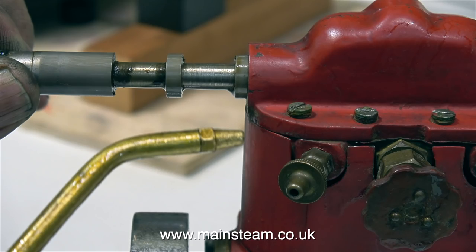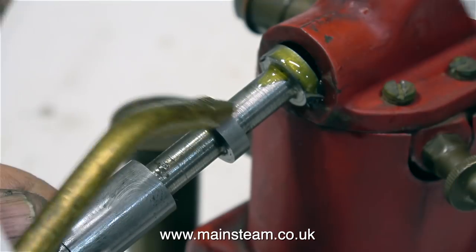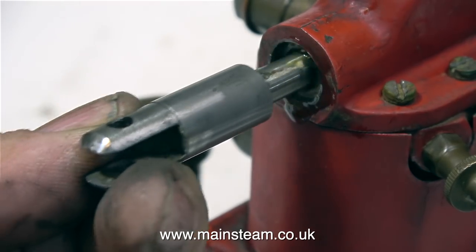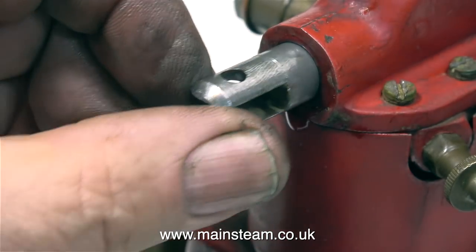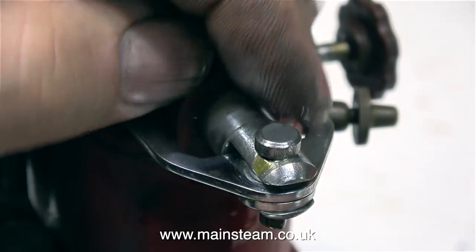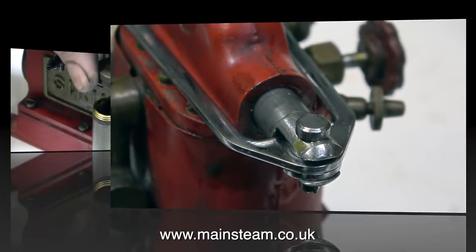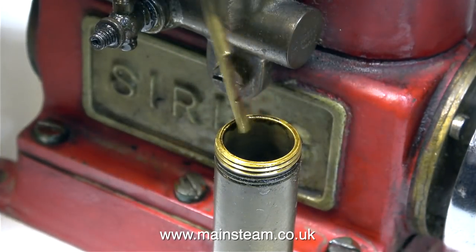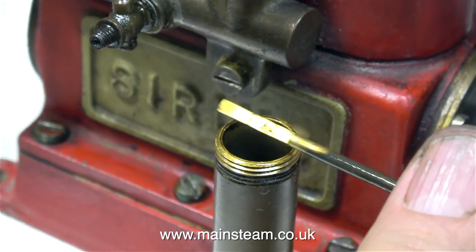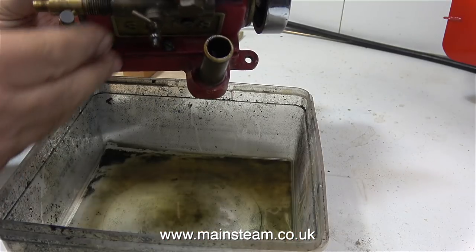This part is the piston valve, and I've pulled it out of the valve chest so you can get a good look at it. I'm now putting it back in the valve chest so I don't lose it. First impressions on this engine tell me that these parts are very well made and there's not much sign of any wear. This is where you fill the crankcase with oil. When you remove the cap, it has a very convenient dipstick built in, so you can see how much oil is in the crankcase.